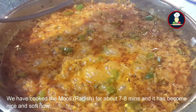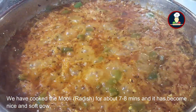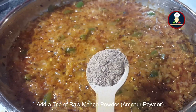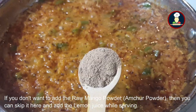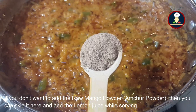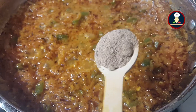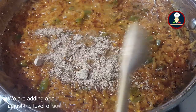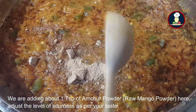Cover with a lid, keep the flame on medium, and allow it to cook for about 5 minutes. We have cooked the Muli for about 7 to 8 minutes and it has become nice and soft. Now reduce the flame to low. Add 1 teaspoon of amchur powder (raw mango powder) — you can skip it and instead squeeze some lemon juice when eating, but don't add lemon juice during cooking. Adjust the level of sourness as per your taste.